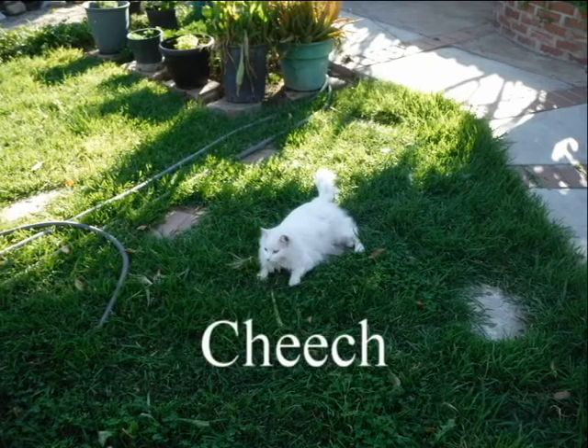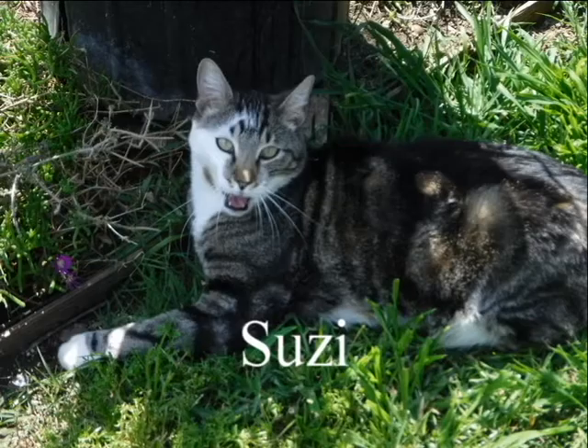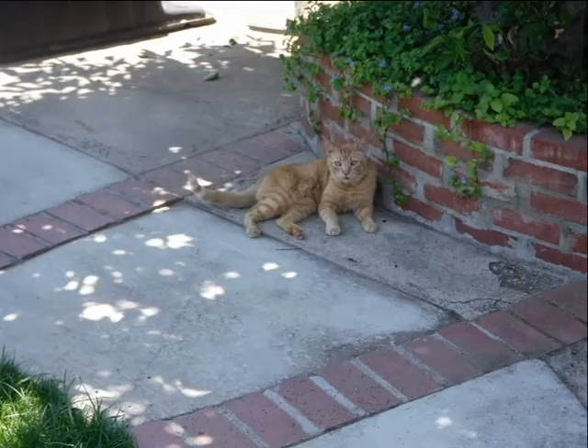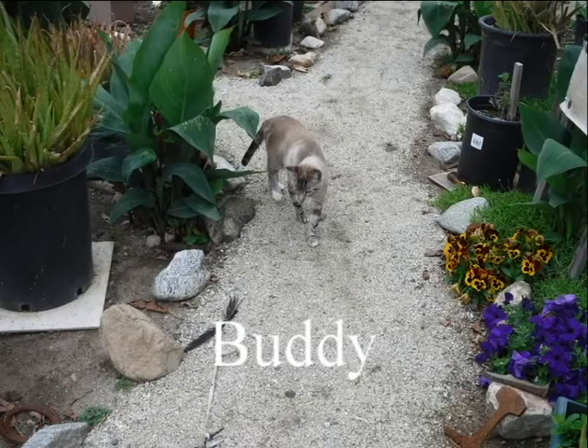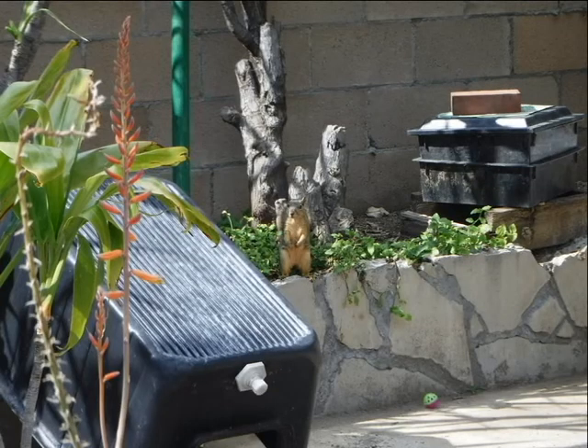I have several cats who hang out and follow me around the garden while I'm weeding, transplanting plants, trimming, etc. There are several squirrels living around us. They'll run along the fence, sometimes stop by for a minute. I've also seen them eating the oranges.